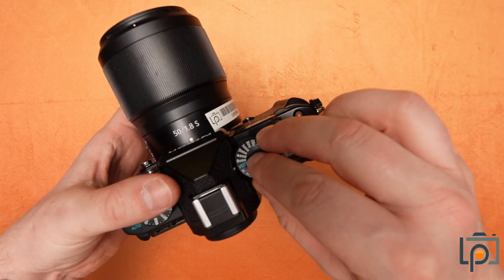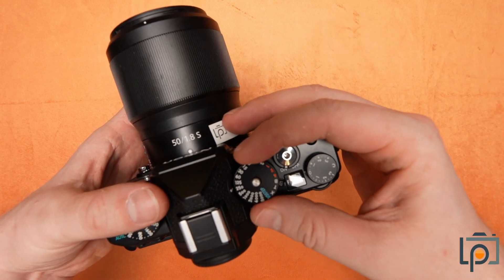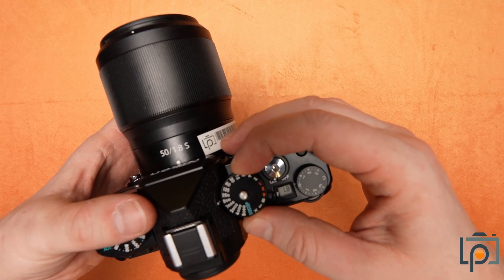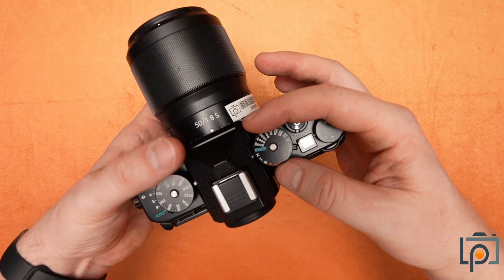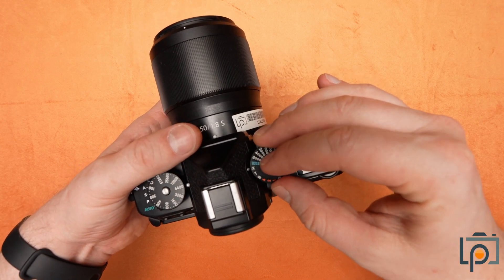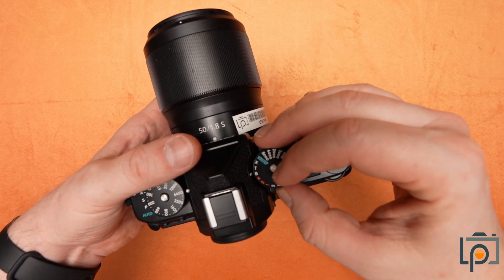So instead of going from 250 all the way back to 1/125th, you can actually go to 200th of a second, 180th of a second, etc. We also have options for your maximum sync speed, your timer, and your bulb for your really long exposures.